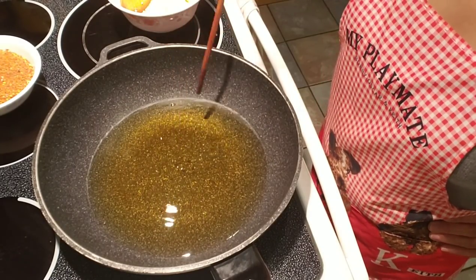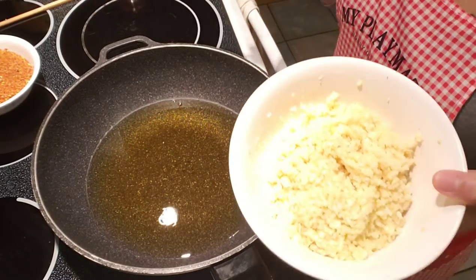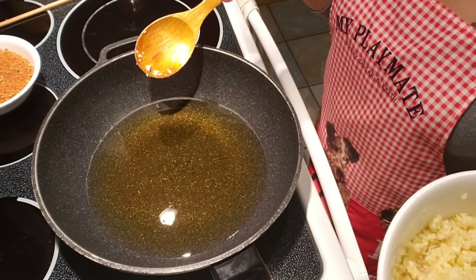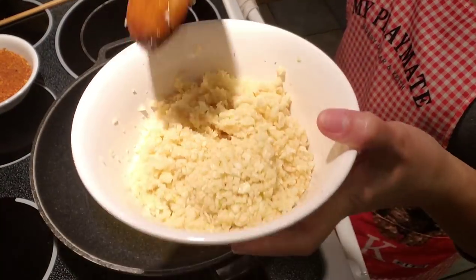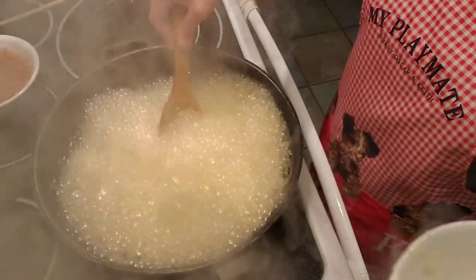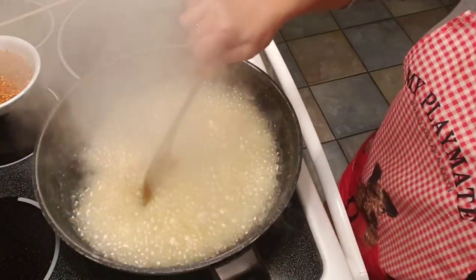Hi guys, tonight I'm making some more chili garlic pepper sauce — I'm running low on that so I'm gonna make some more. What I got here is about four cups of vegetable oil and about two cups of fresh chopped garlic. Be careful — it's very high heat.